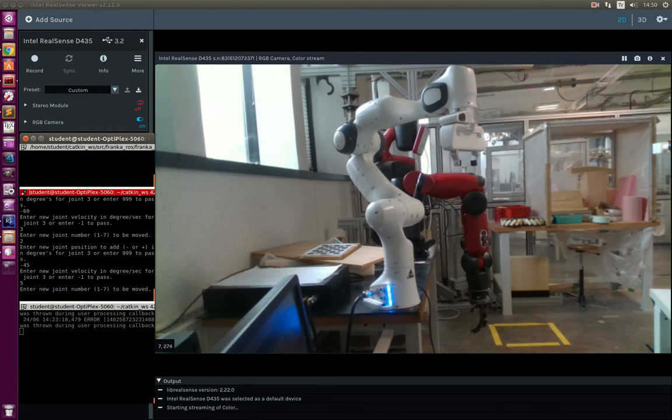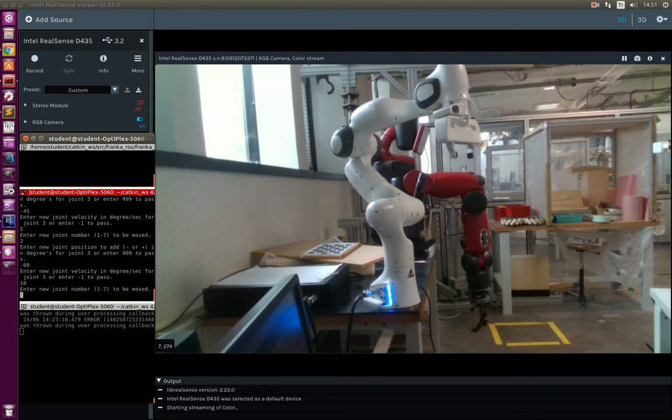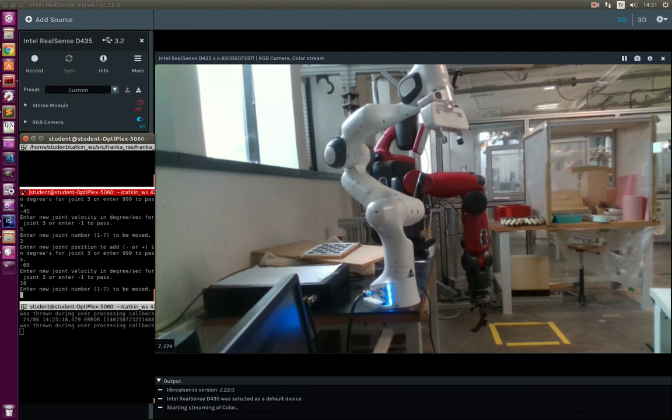Sending it back to minus 45 degrees where it started with 5 degrees per second — a small oscillation has happened. Now sending the second joint to minus 60 degrees with 10 degrees per second. As you can see, this is no longer viable; it is just basically shaking. Even the Baxter robot is shaking from the oscillation.